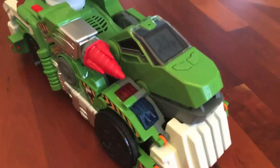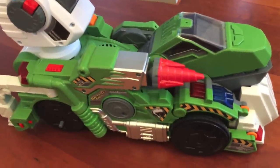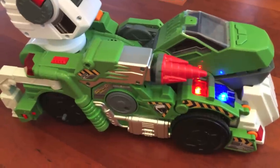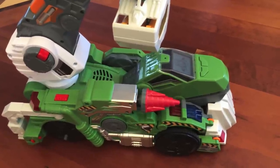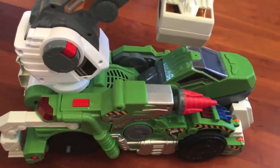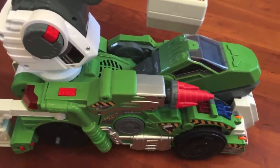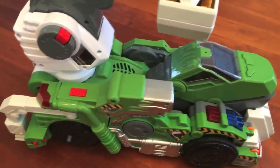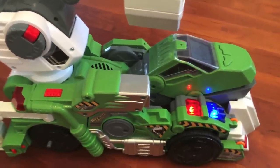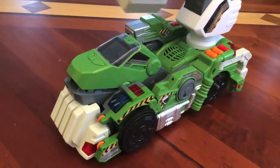Hello T-Rex, tell me what to do. Turn on the lights. Hello T-Rex, turn on the flashlight. You rang — start your engine. Hello truck, tell me what to do. Fire the drill. Hello truck, let's make some noise. Tell me what to do — go forward.